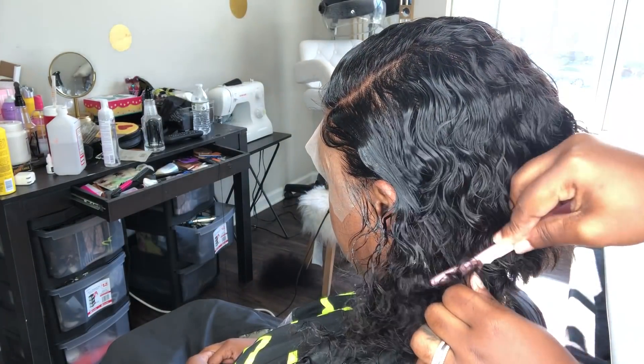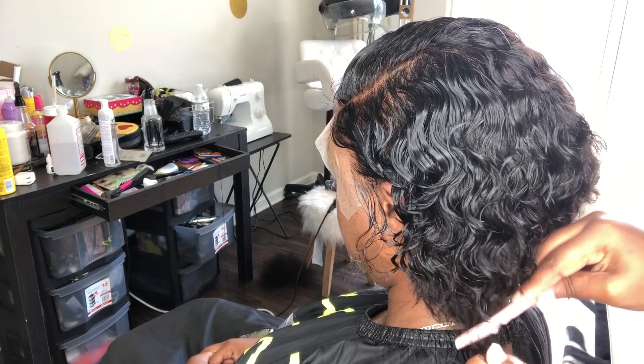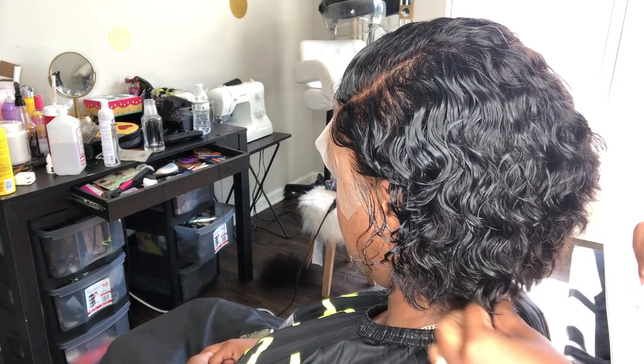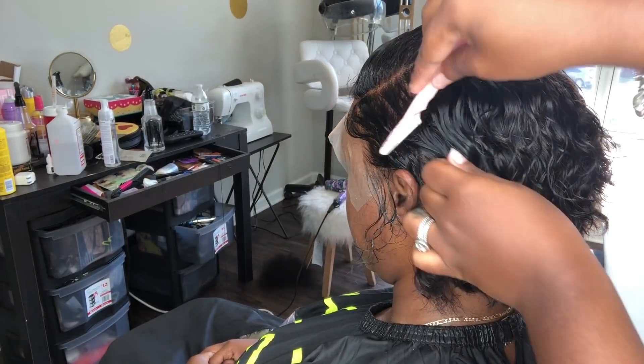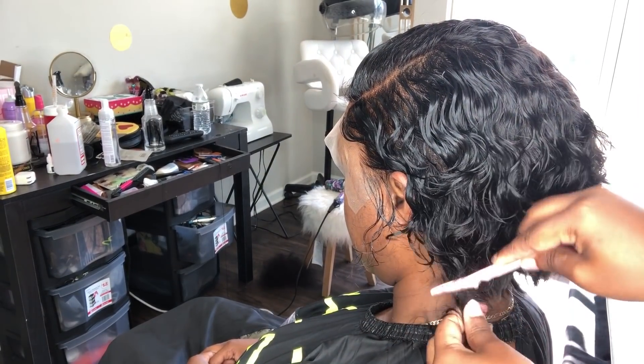As previously stated, this particular pattern has to be requested by the customer. This is a 14-inch full lace wig and the wave pattern is natural wave. This has to be requested by the customer.